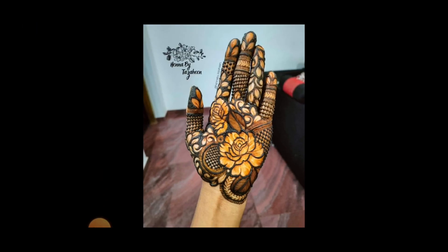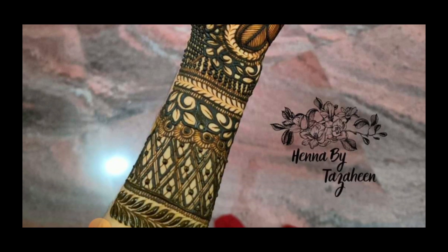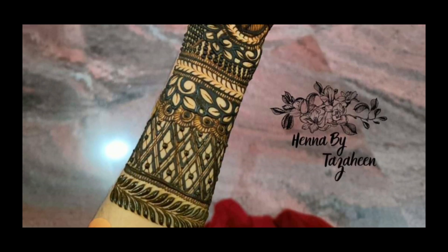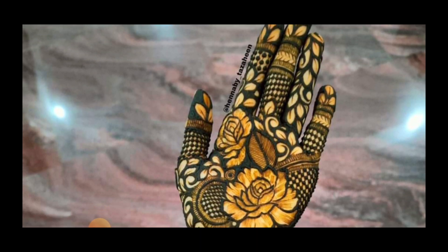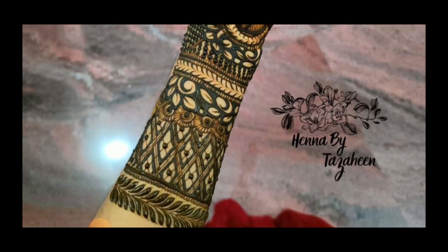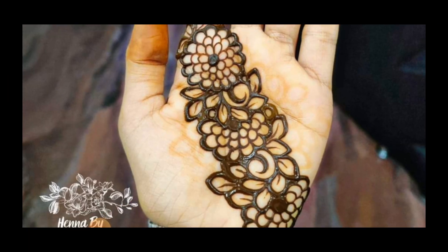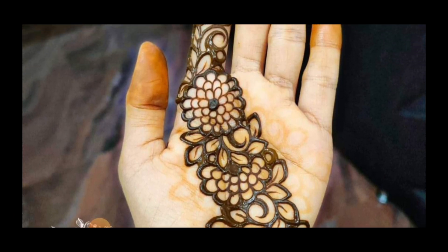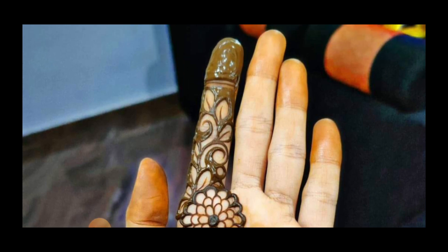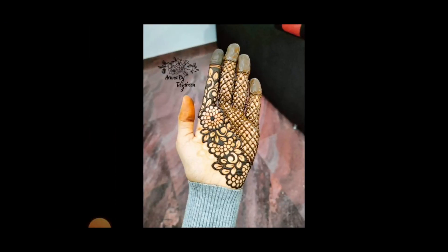I have previously shared a step-by-step mehndi video where you can see which way you can apply mehndi and how to use your hands. You can see that video and subscribe to my channel. Make sure to check out mehndi designs and fashion-related videos, and if you like the content, subscribe, like, and share.